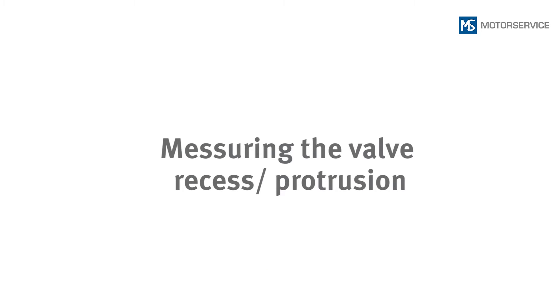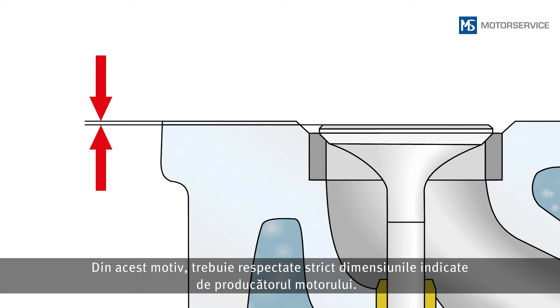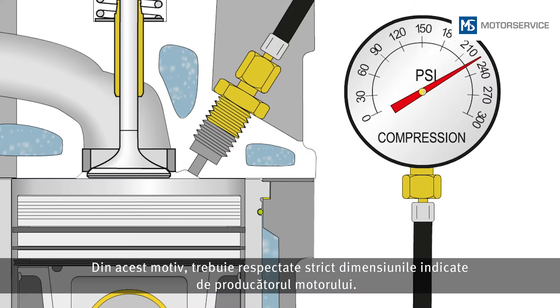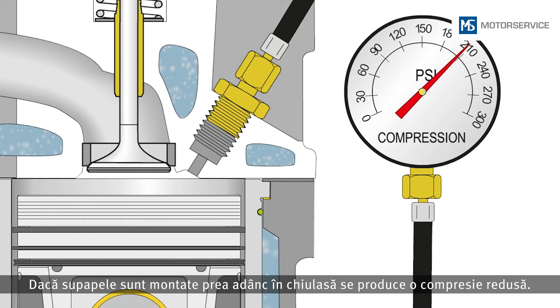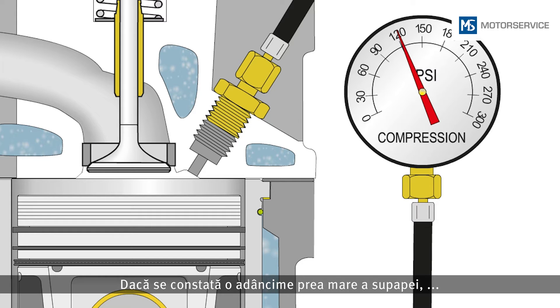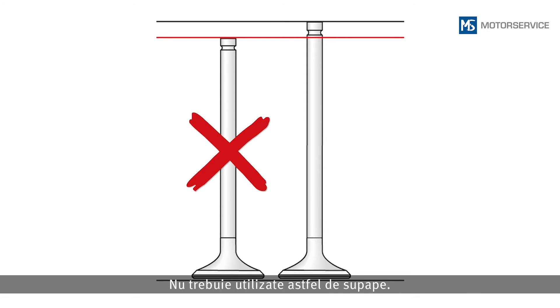The correct valve recess or valve protrusion is a prerequisite for smooth interaction of all components. The dimension specifications of the engine manufacturer must be adhered to. If valves are positioned too deep in the cylinder head, this results in diminished compression. If a valve recess that is too big is detected, it is probably the wrong valve or an excessively reworked valve — such valves must not be used.